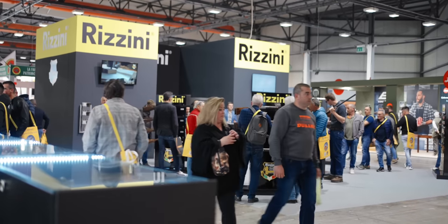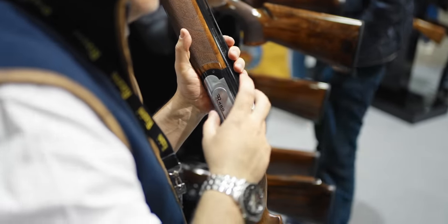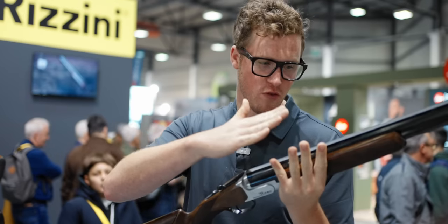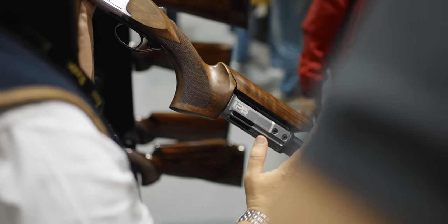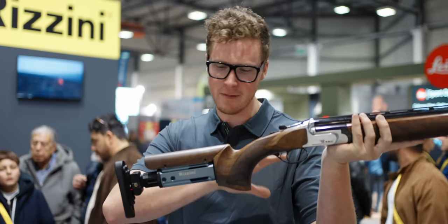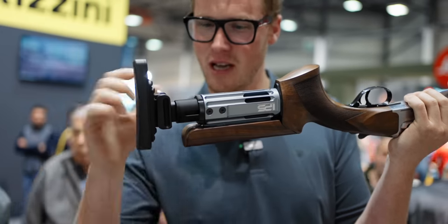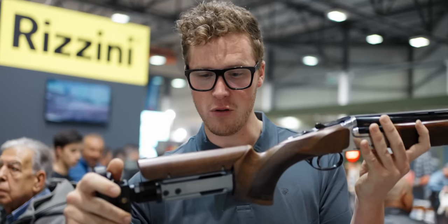This is the Rizzini BR460 Chrome. I've seen it in black — I love it in black, and I kind of love it in chrome too. What's interesting is it's fitted with the IPS stock — the Improved Performance System stock. Rizzini have a number of IPS products: adjustable rib, balancing weights, adjustable combs, and this adjustable stock, which is made by Future K6 here in Umbria. There's a rubber buffer pad in here that reduces recoil slightly. Each turn of the adjustment is half a millimetre in and out. You've got left, right, up, down, pitch adjustment, full cast and height adjustment. That's a cool thing.